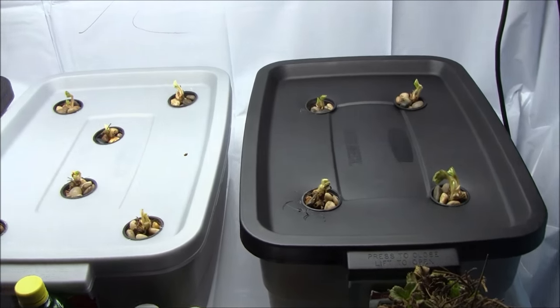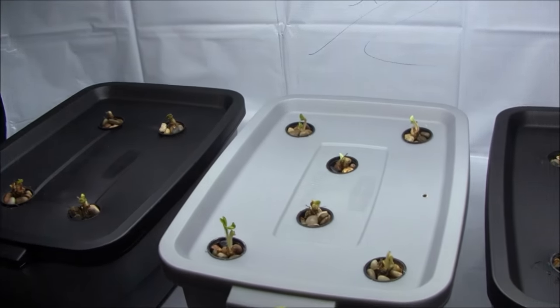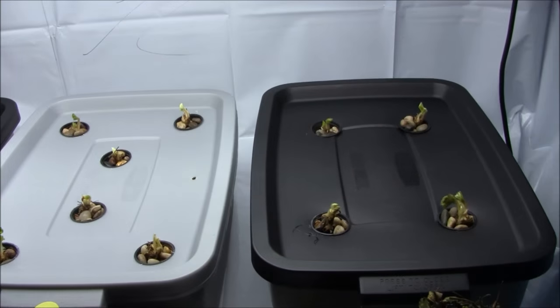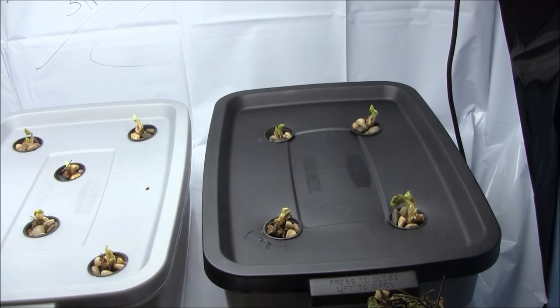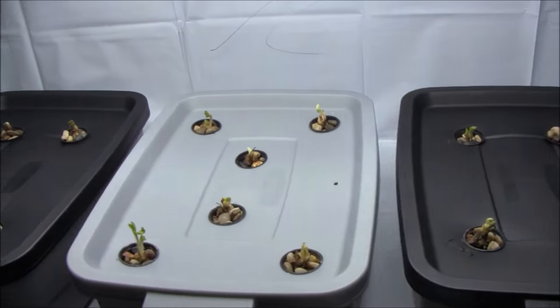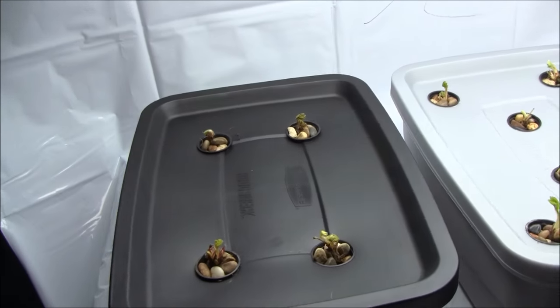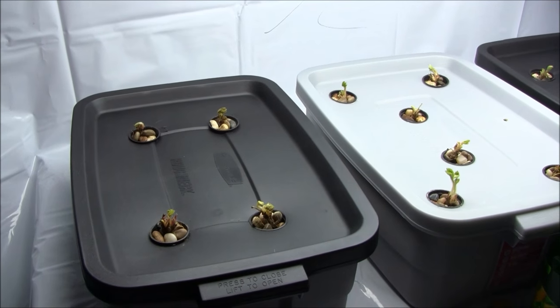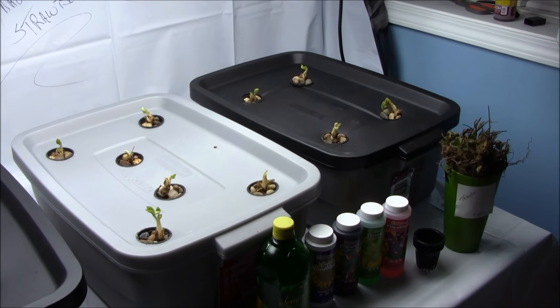And here we are — 14 Tribute strawberry plants planted out. Today is April 2nd, 2016. Let's come back in 30 days and check on the progress. In fact, let's make it a 30, 60, 90, and 120-day update. For those that can't do the math, that should be about a four-month grow. See you soon, guys — bye!